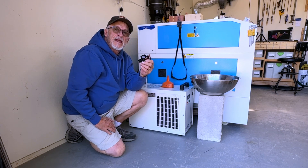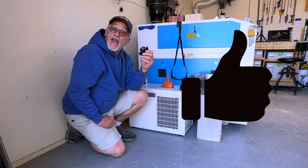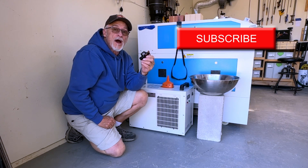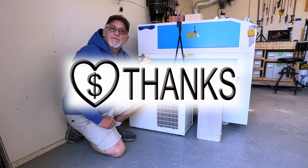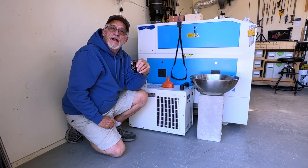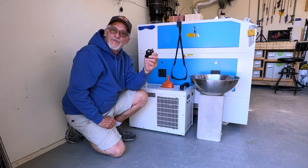This is something you really need to have as a spare. If you like this content, I'd appreciate a thumbs up. If you haven't subscribed, please do. If you're able, hit that thanks button to contribute to the channel — those contributions are what make this content possible. Really appreciate it, thanks, and have a great day.